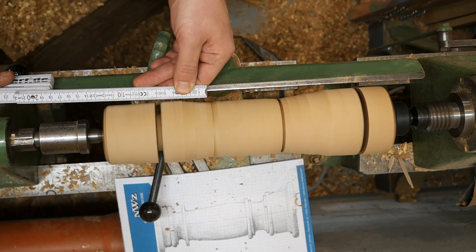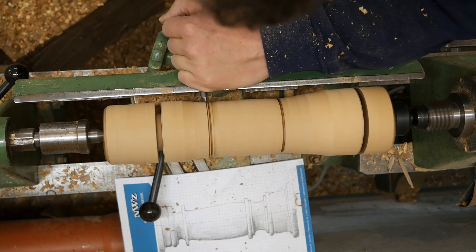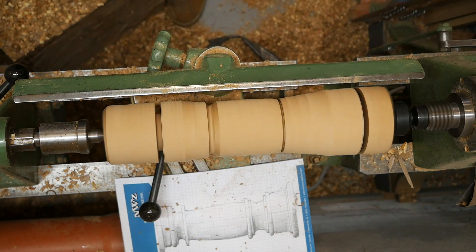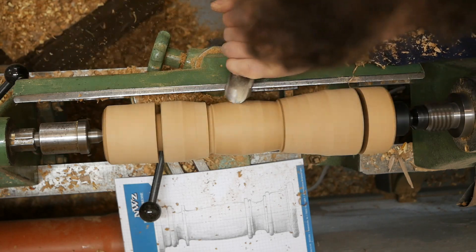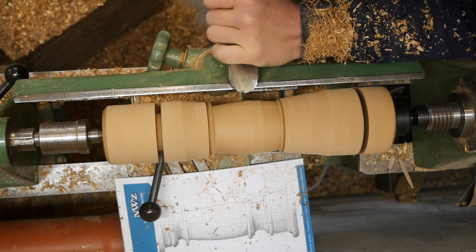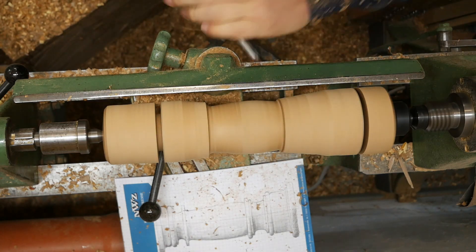Das ist jetzt die obere Kante von diesem Rundstab, den ich eingestochen habe. Ich glaube, ich habe jetzt dieses mittlere Stück — das forme ich jetzt schon mal so ein bisschen vor. Das ging hier mit der Schrubbröhre am besten zu drechseln. Mit dem Meißel war es nicht ganz so gut zu machen.